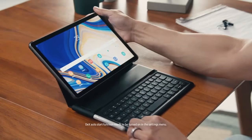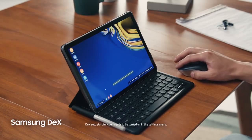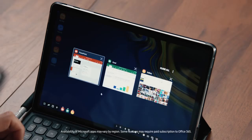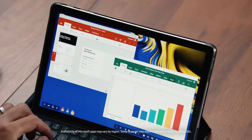If you thought the keyboard made your tablet more productive, then you're really going to like this. For the first time ever on a Samsung tablet: Samsung DeX. Just connect your book cover keyboard, and now you've got a PC-like experience right on your Tab S4. DeX is what makes Tab S4 a true productivity machine. I can even connect a Bluetooth mouse. DeX makes it easy to move between apps and files like a PC, turning your tablet into a true multitasker that can support multiple resizable windows.